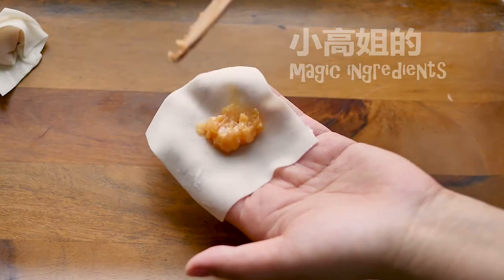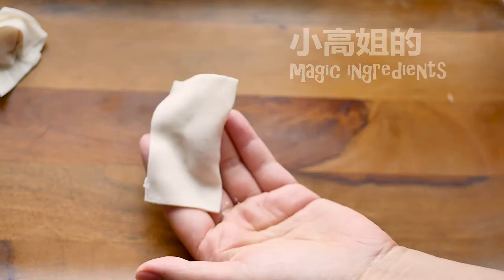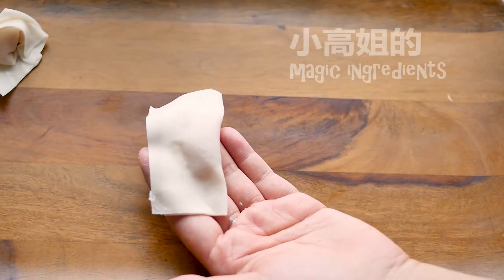Let's wrap the wontons. Just wet the corners with water.